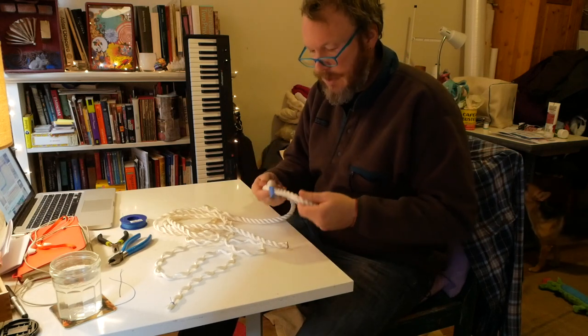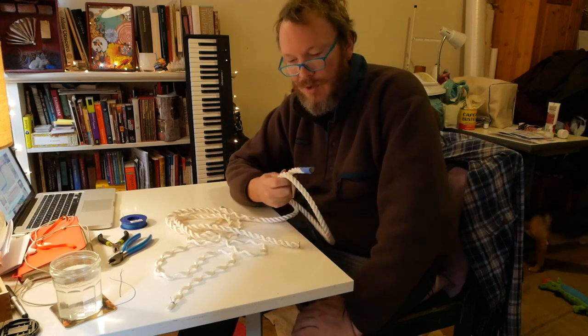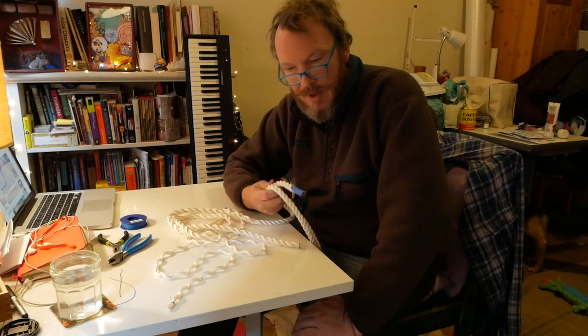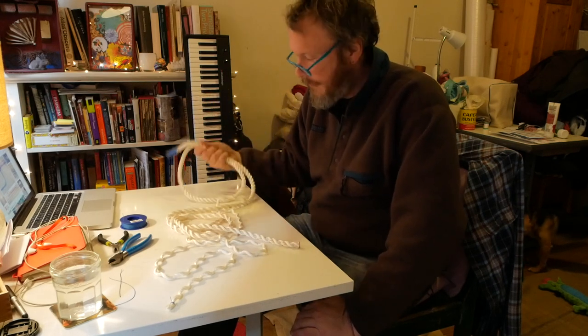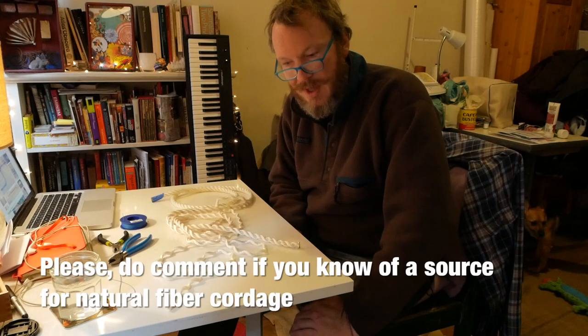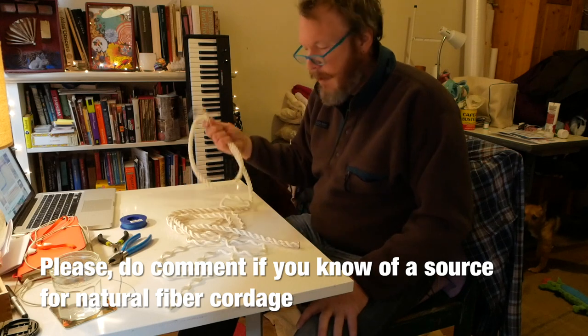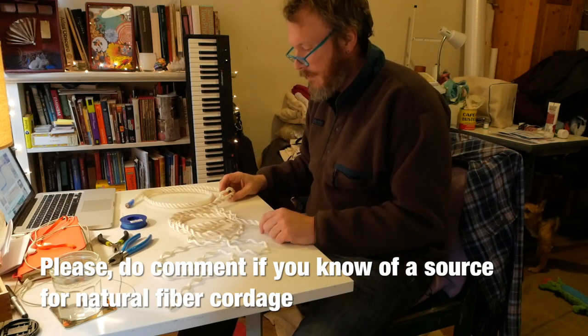I picked up some three strand — it's nylon. I wanted to make it out of cotton or hemp or one of the natural fibers, but it's hard to find that stuff on short notice. Even in New York City I haven't been able to find it. I'm sure I'll suddenly get a bunch of comments on this video saying 'Oh, you just go to...' But anyway, I'll make it out on the island — it's going to be fine. It'll be strong.